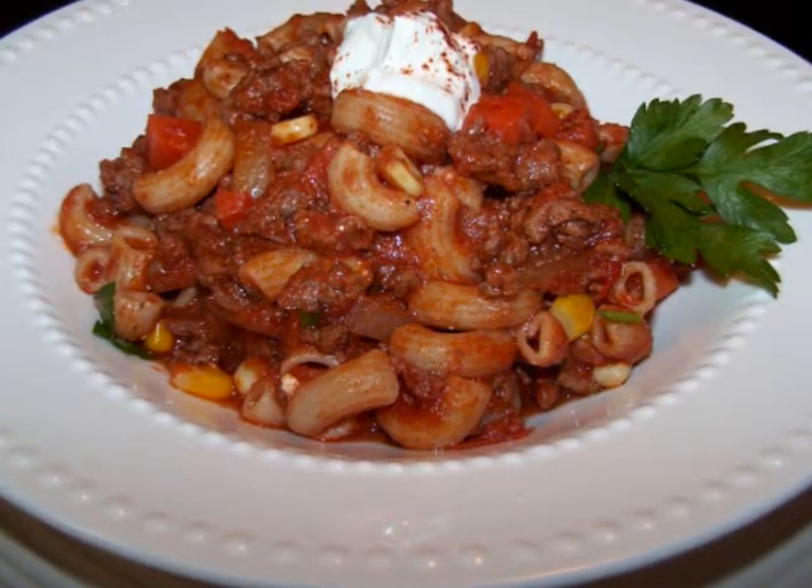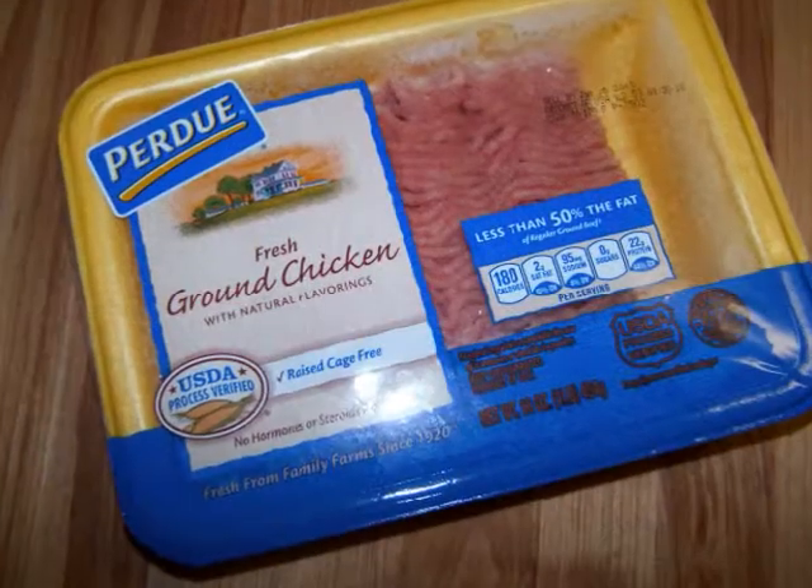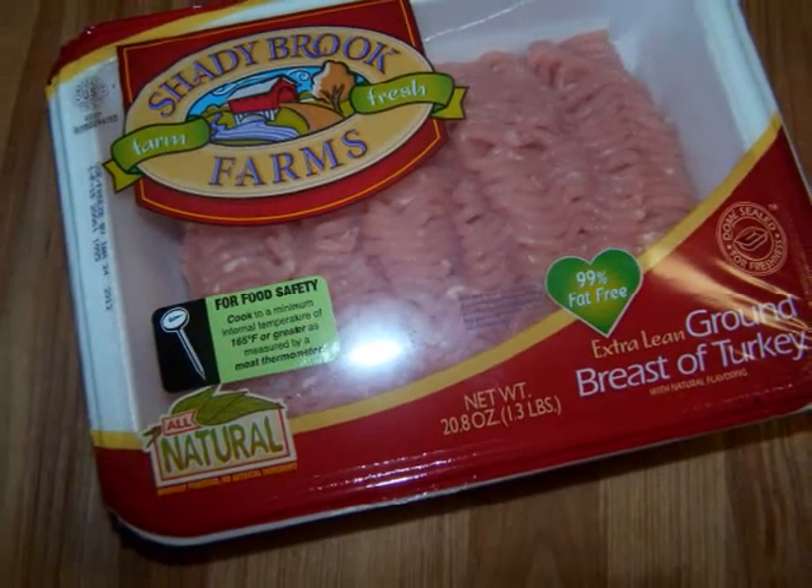Alright, to make this one we'll need one pound of 90% lean ground beef. You could also use ground chicken if you want, or a very lean ground turkey for the lightest option of them all.